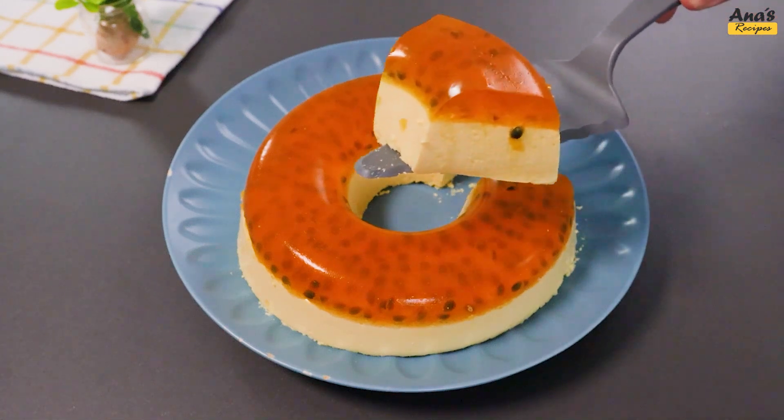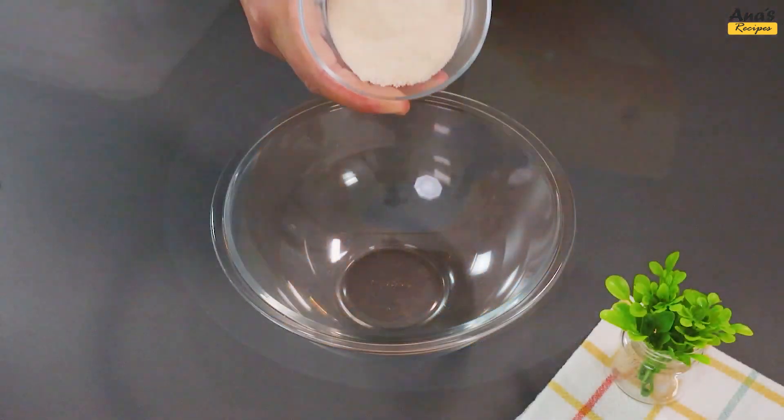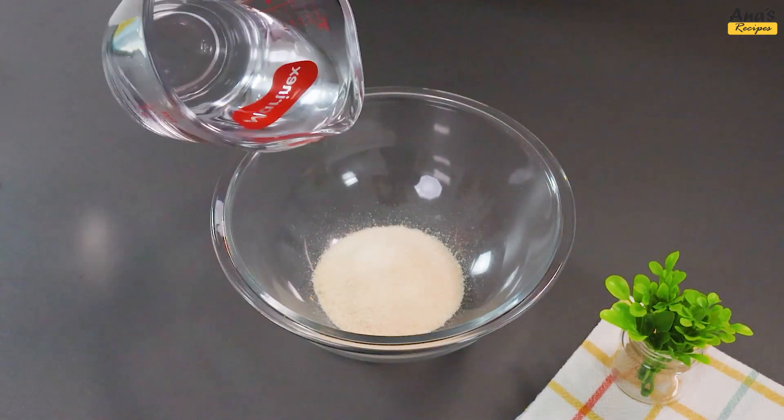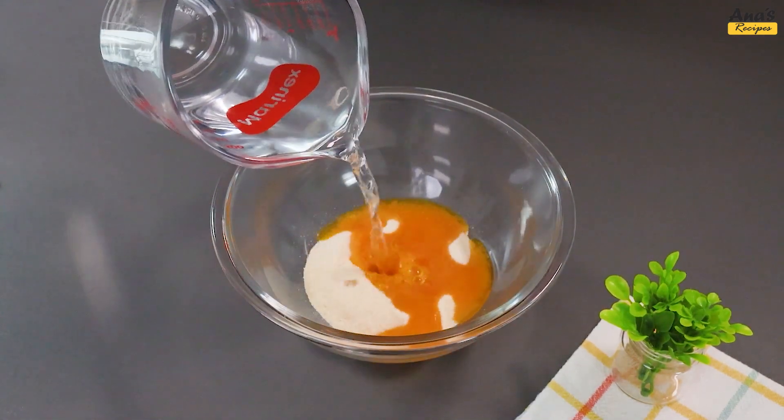Make this dessert for your family and surprise everyone. In a bowl, add 30 grams of passion fruit gelatin and pour 300 milliliters of hot water.